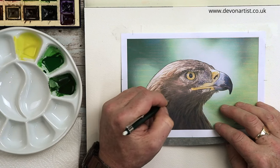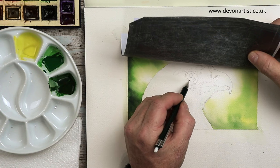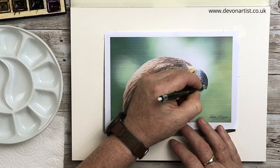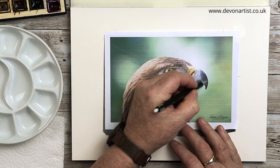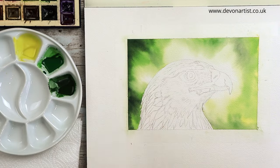Today I'm going to show you how I drew out this golden eagle, ready for working with those watercolor paints. Most of the parts for this golden eagle will be released here on YouTube just for you. So let's make a start and get that drawing onto the paper.